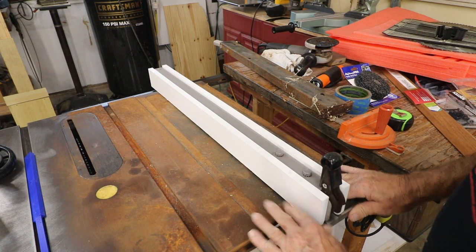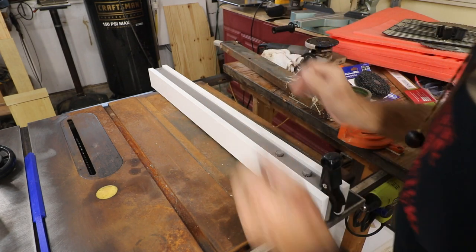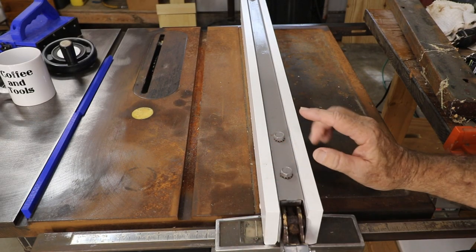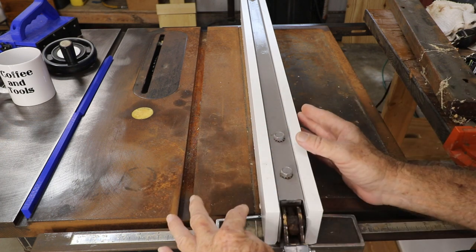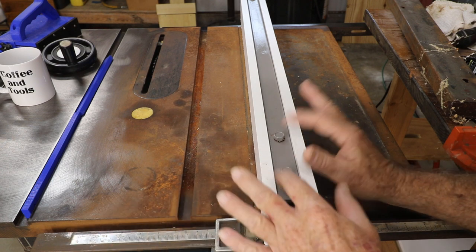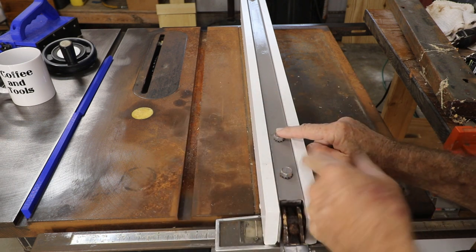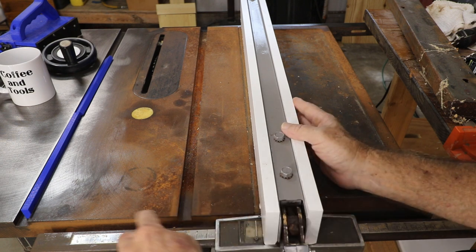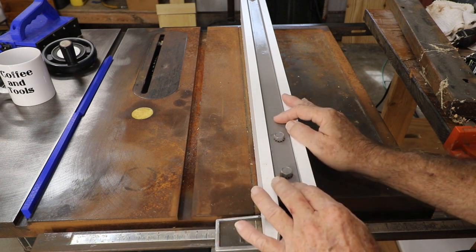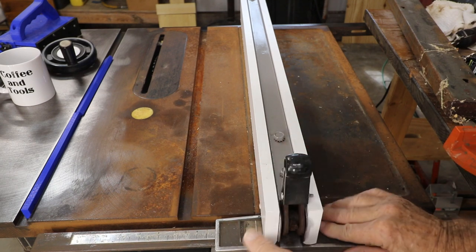I hadn't even finished cleaning this up yet, but the fence was really upsetting me so I decided to tackle it first. The first thing we had to do on the Craftsman fence was to get it straight. By measuring off the blade and checking with a speed square, I was able to determine it was out of whack — it was actually on a bit of an angle. So we loosened these two screws, clamped everything in place until we got a perfect 90 off the rails, then tightened the two bolts up really good.